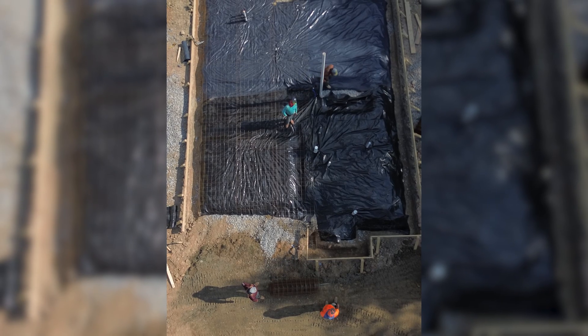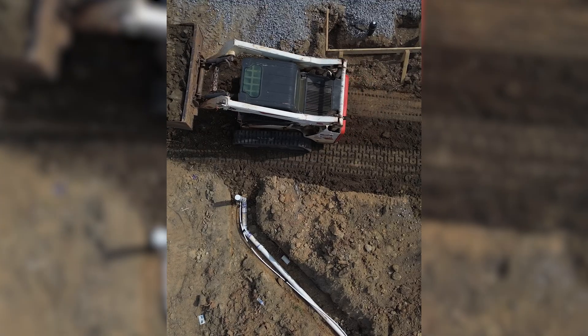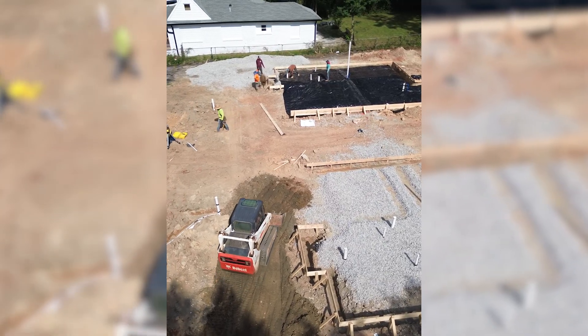With the main slab fully prepped — gravel spread, poly laid, and rebar in place — we then formed up our porches, ensuring they'll tie seamlessly into the main slab. And now that everything is set, we're ready to pour our concrete.